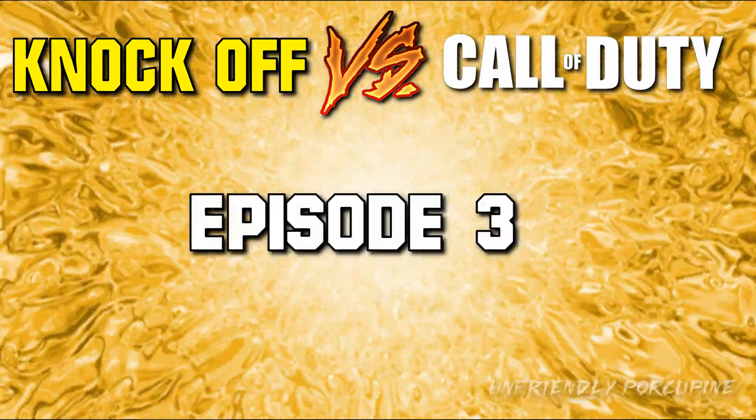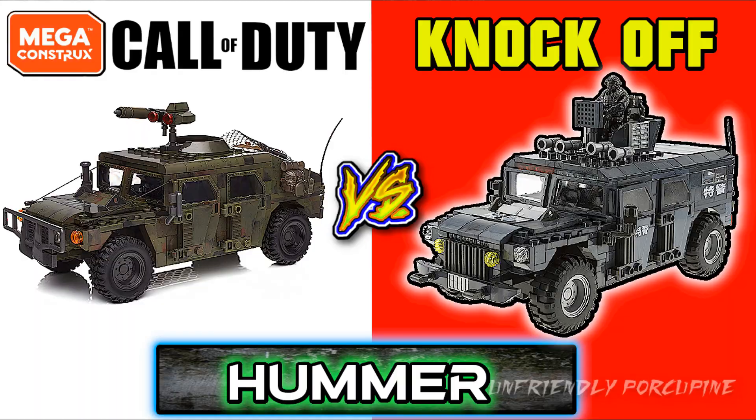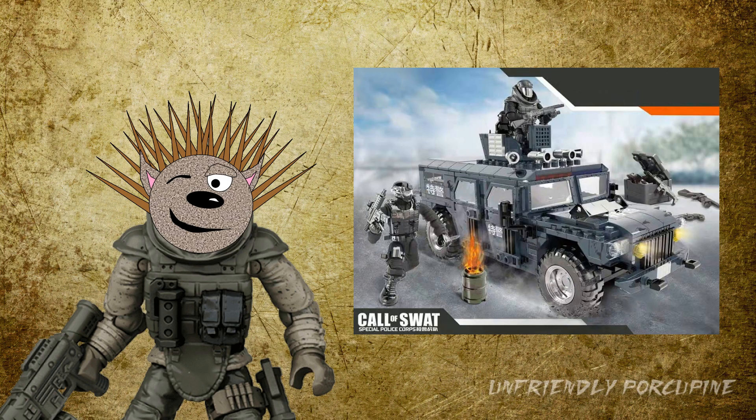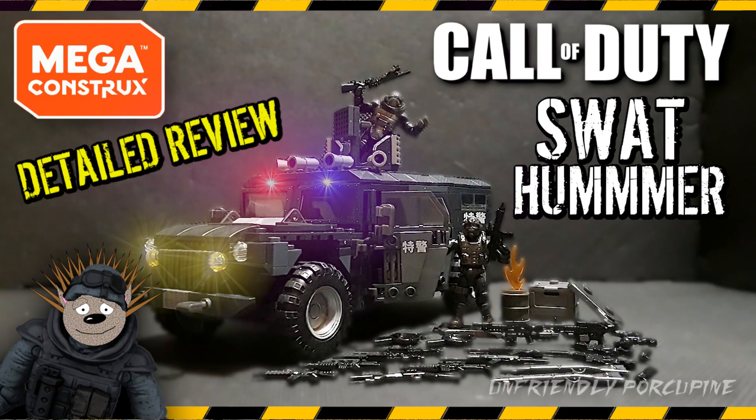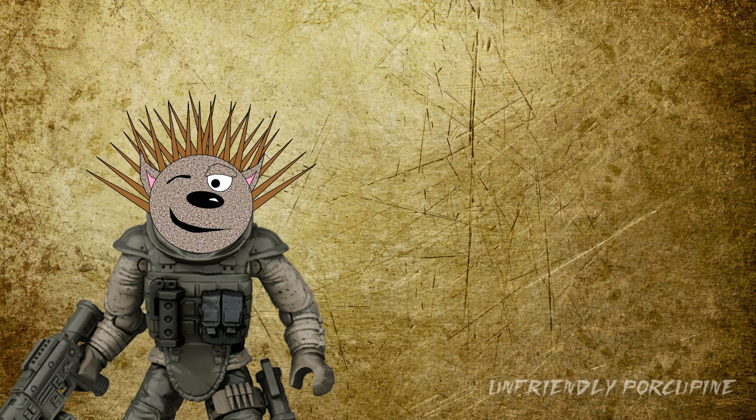Knock-off versus original, episode number three. Hello everybody, this is me, a friendly porcupine, and on this episode we are comparing the SWAT Humvee with the official Green Army Mega Constructs Humvee. To start things off, this on the knock-off side is actually the best build that I have reviewed that the knock-offs have done.